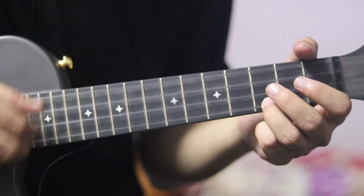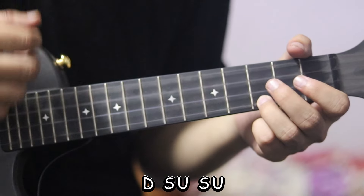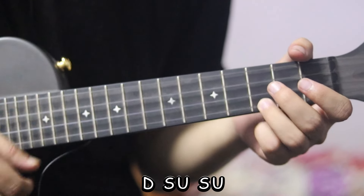Now, give the strumming pattern: down, slap up, slap up, down, slap up, slap up.